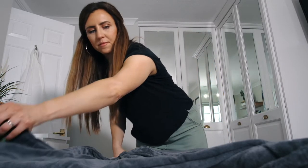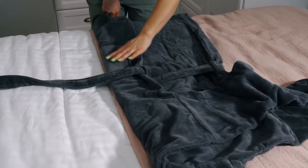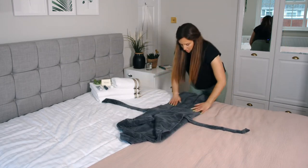Now you're going to fold your sleeves in, making sure you keep that strap out. And pull your arms out right to the sides.